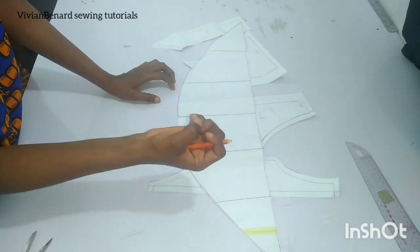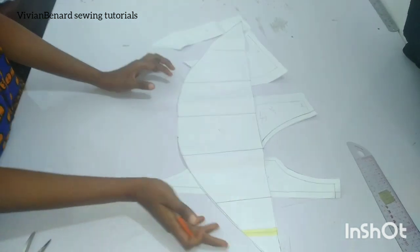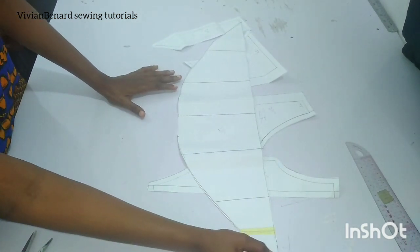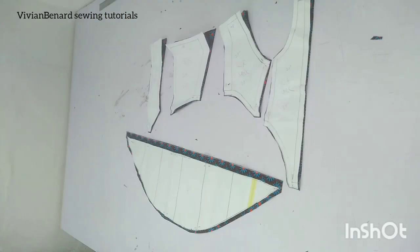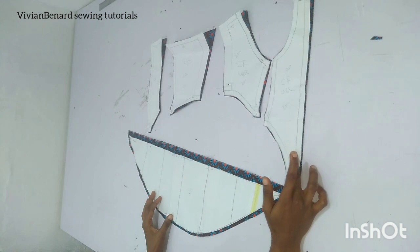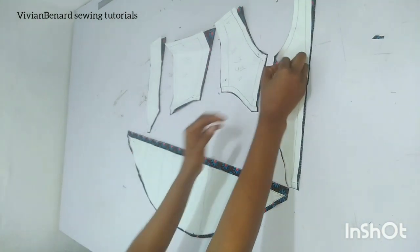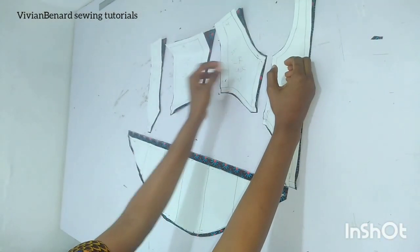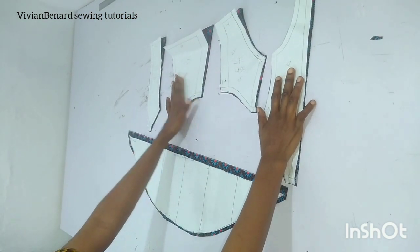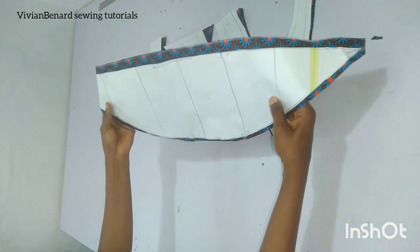I'm going to cut two pieces for the cage hat that will be on the left and right side. I'll cut it and come back to show you what's next. I have cut out my pattern just like I told you — four pieces for each pattern, which will serve as the lining and as the main bodies. The cage hat is also cut out.